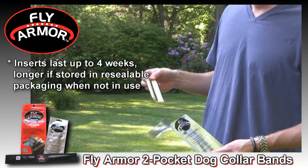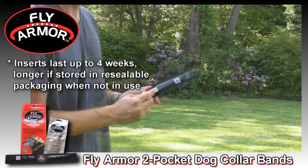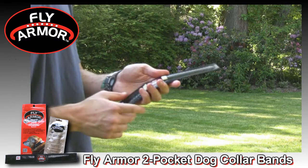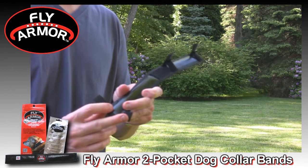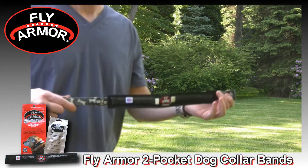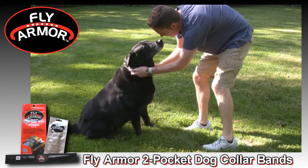Just remove the replaceable inserts from their pouch and slip one insert into each pocket of the dog collar band. There are three Velcro attachments on the back of the band. Use these attachments to fasten the band to your dog's collar. Put the collar on your dog and you're done. It's just that easy.